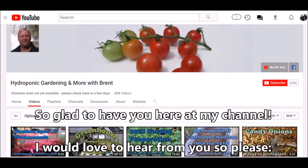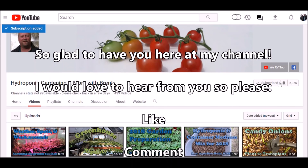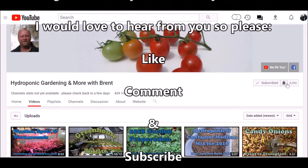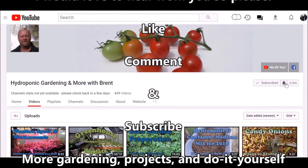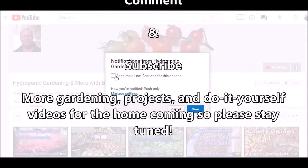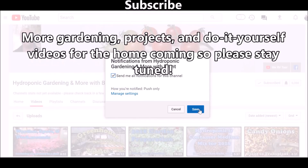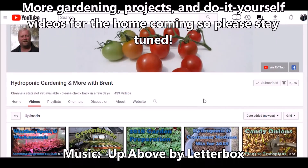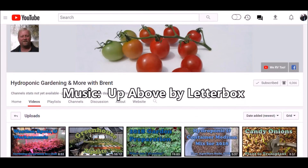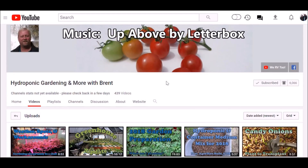You can subscribe to me — click right here on the subscribe button. If you click on the little bell to the right of it, it'll bring up a notification option. Select 'Send me all notifications' for the channel and click Save — you'll get an email notification every time I make a video. Thanks for watching, take care.